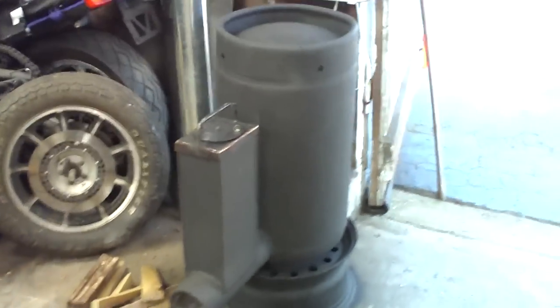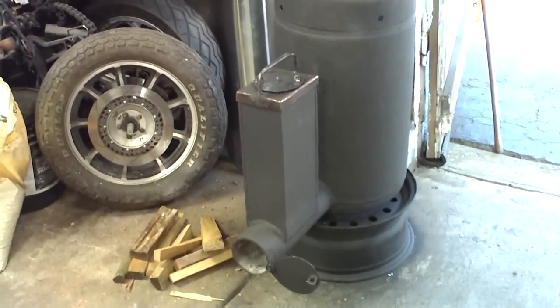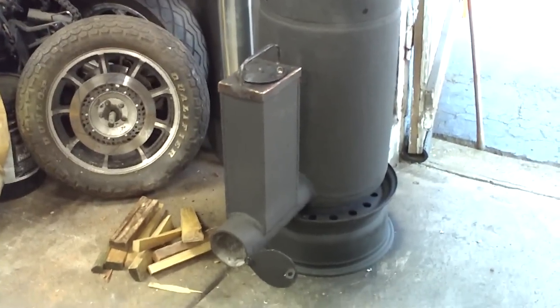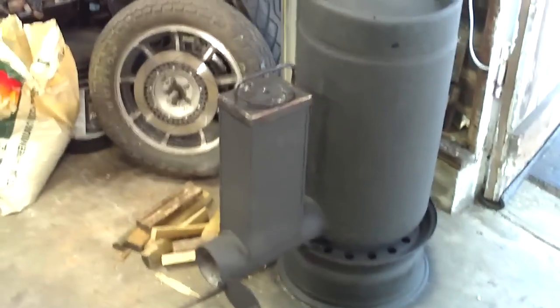It does a great job. For that little bitty stove with just a small amount of actual fire — probably no bigger than the size of your fist — it generates a lot of heat.